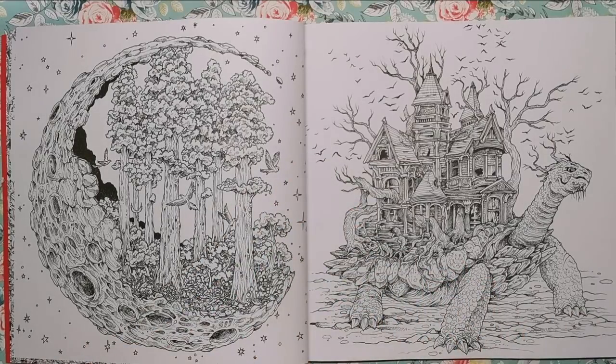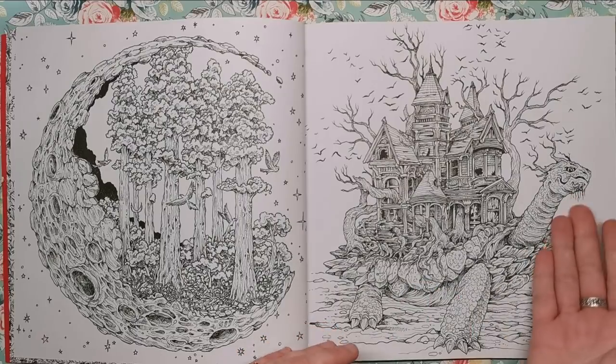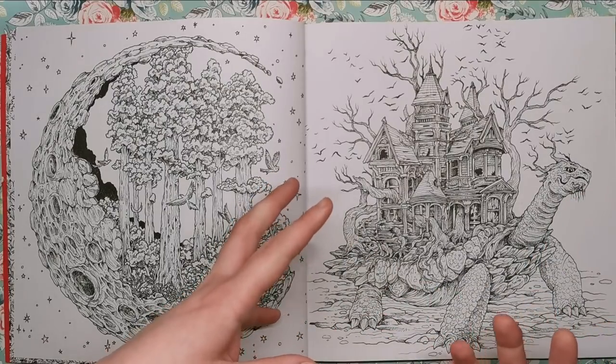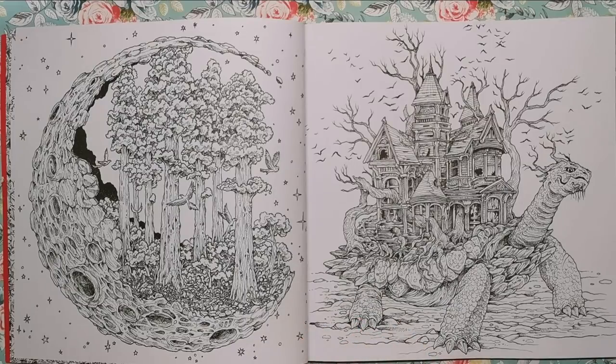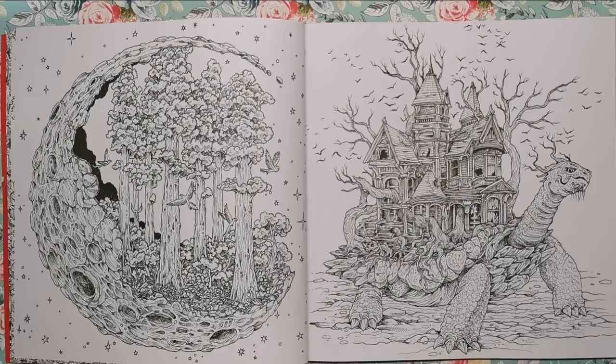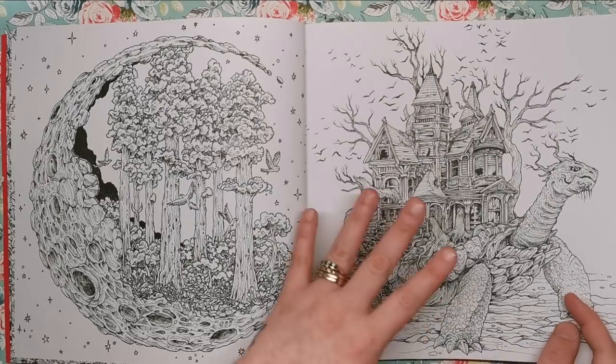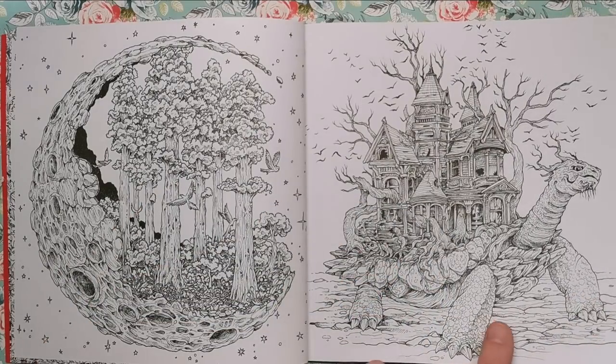I saw this on social media when it was being promoted and straight away thought that's the one I'm going to colour for the review — but I ended up colouring something a little bit later on. This one is a favourite because it's got a haunted house on it. It's this old craggy, almost dinosaur-like Galapagos tortoise, and it has a dilapidated haunted house as its shell. It's really creepy, and that integration is another fantastic one.